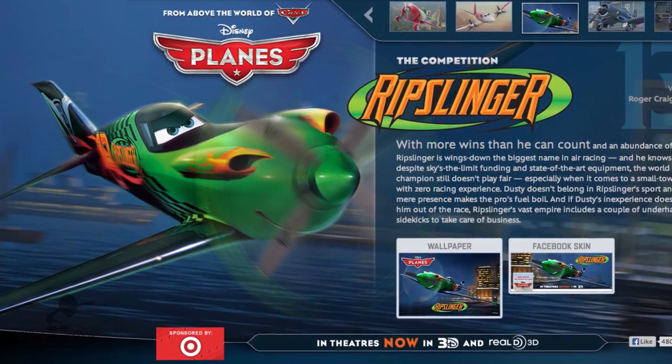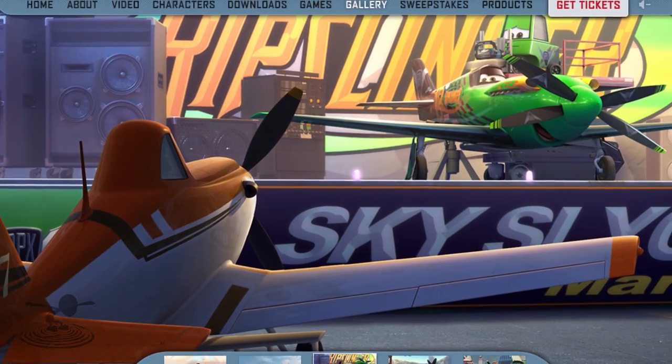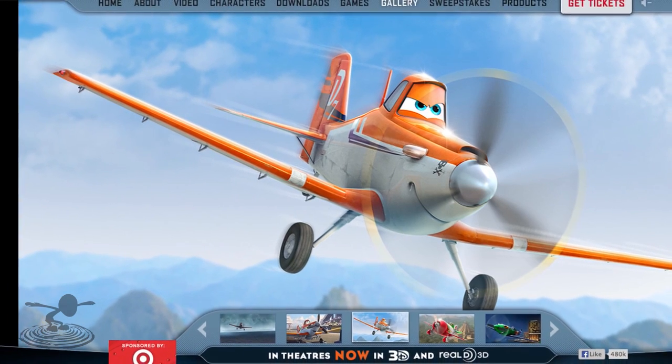We're going to recreate the speedy villain and the hero Dusty. David is doing the villain and Josh is doing the hero. We'll do our best to recreate the flight characteristics and the looks. These are based on real airplanes — the villain is based on the Nemesis racer, though with slightly different lines. The Crop Duster is based off a 301 Air Tractor, and there's actually a full-scale 301 Air Tractor flying at air shows as Dusty himself.